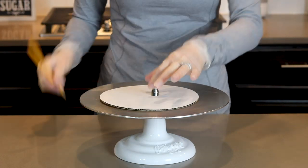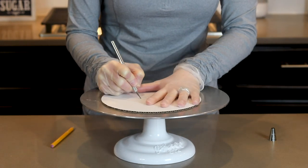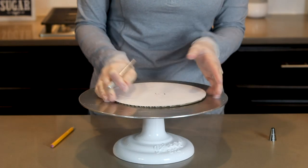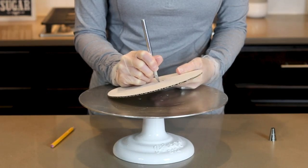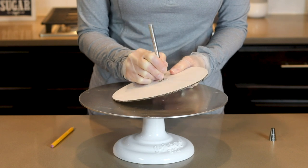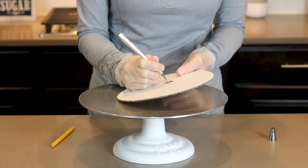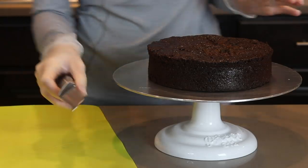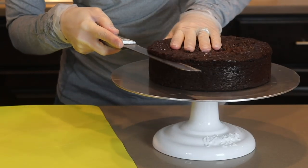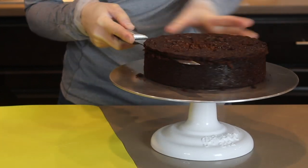This board is for my eight-inch bottom tier. I'm cutting a hole in the board so I can run it down the threaded rod later. I had originally planned to make this cake kind of wonky and off-center, which is why the hole is not centered, but I changed my mind, so go ahead and make a hole in your board in the center. Next I'm going to level my cake by running my knife along the top edge while turning my turntable at the same time.